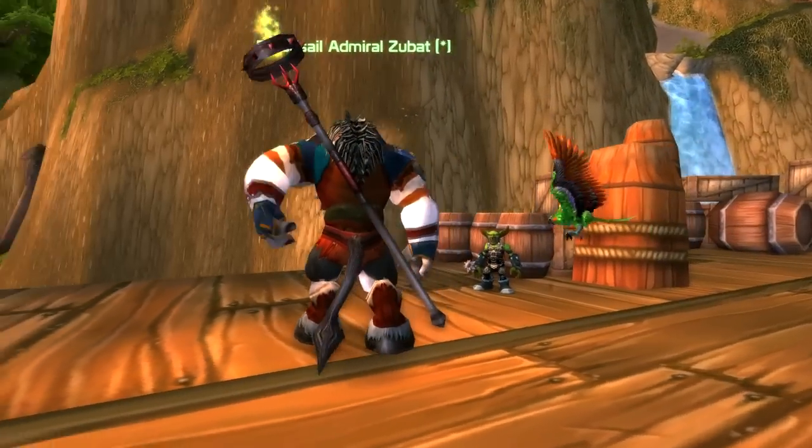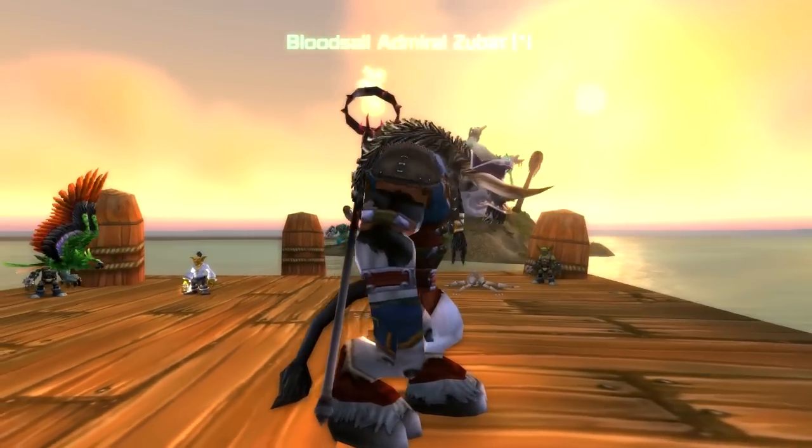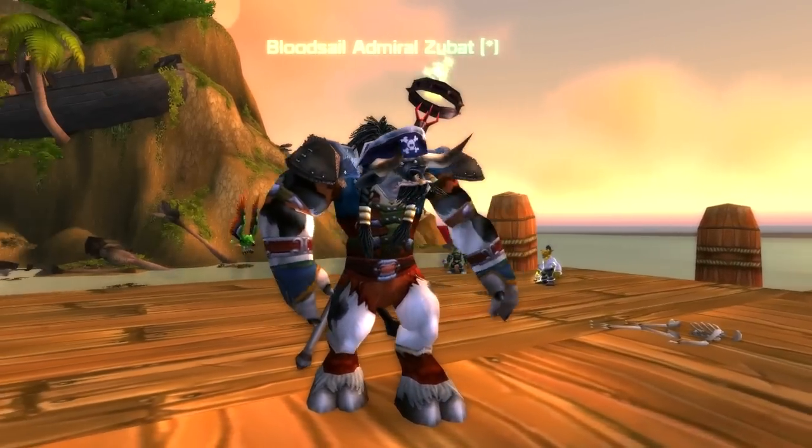So as you can see, he's on a Priest Tauren — you don't really see many Tauren Priests — and he is Zubat on Sylvanas EU Horde.